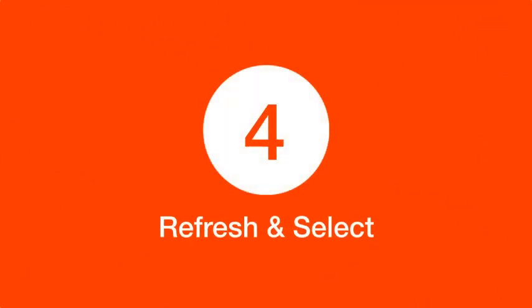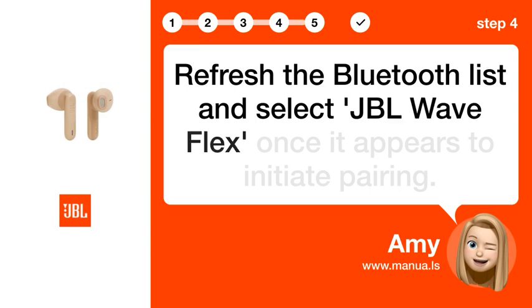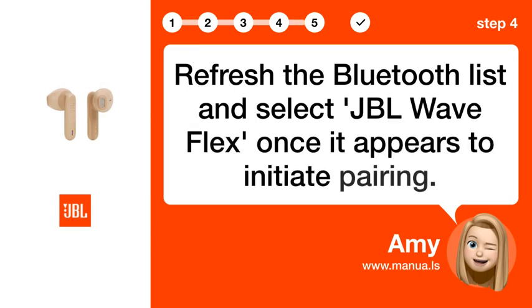Step 4: Refresh and select. Refresh the Bluetooth list and select JBL Wave Flex once it appears to initiate pairing.